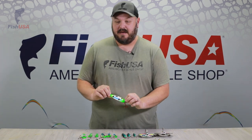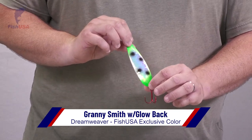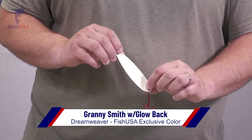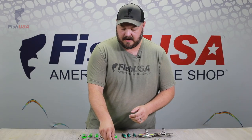The next spoon is the Granny Smith. This is a new color — we've never introduced this color before. Lake Ontario guys are going to be super excited about this one. It does not have the UV green dot back; it's just got the straight glow. Super early morning killer. You're definitely going to want to pick up a few of those.